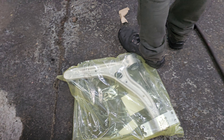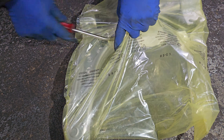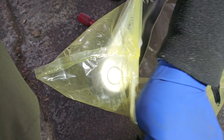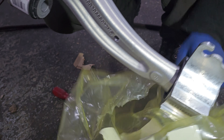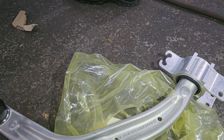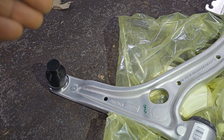Let me show you the old one versus the new one. The way they manufactured this one is so good — it's made from aluminium and it's not easy to bend. But it looks like he was driving and hit a pothole or hit something that caused it to break from here. Mercedes-Benz makes this in such good shape, so don't think it breaks just by mistake.